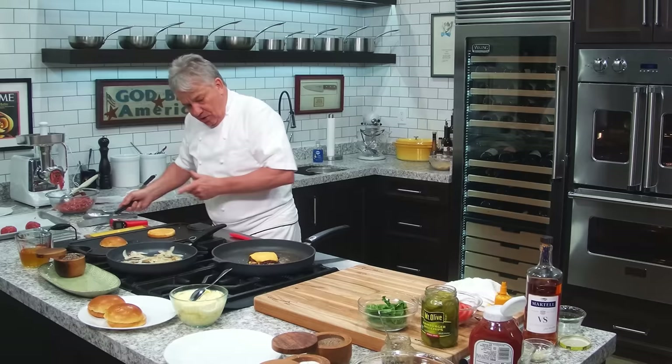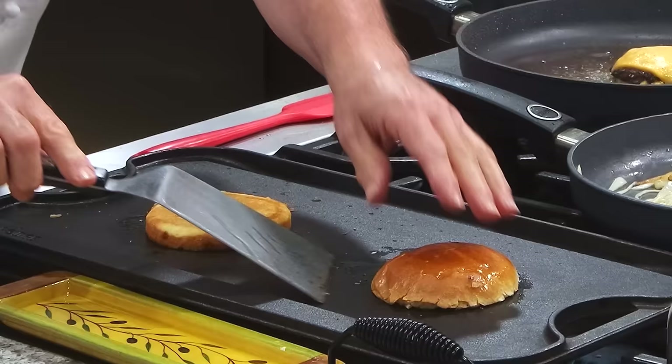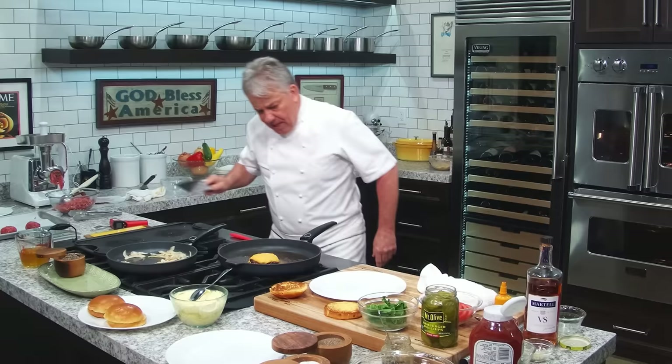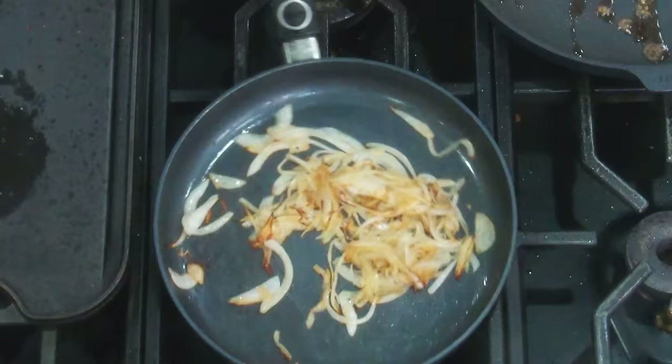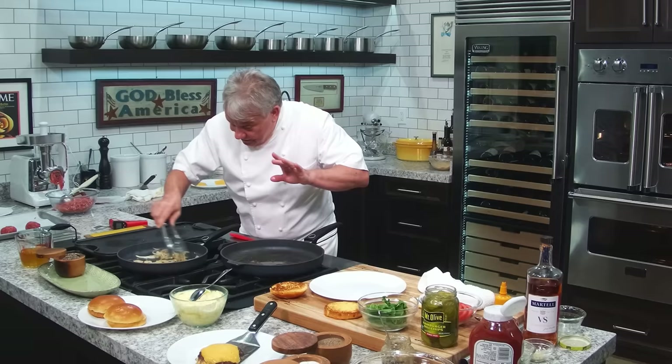I do not want to overcook it — that's really a matter of opinion. Some people like it well done. The bread is finally waking up on the griddle. Let's take the burgers out of there, I don't want to cook them any more than I have to. The caramelized onions aren't as caramelized as I'd like them, but they're going to be fine. You can also put a little bit of balsamic vinegar in there if you want — just a little bit. That takes them to a whole different level.